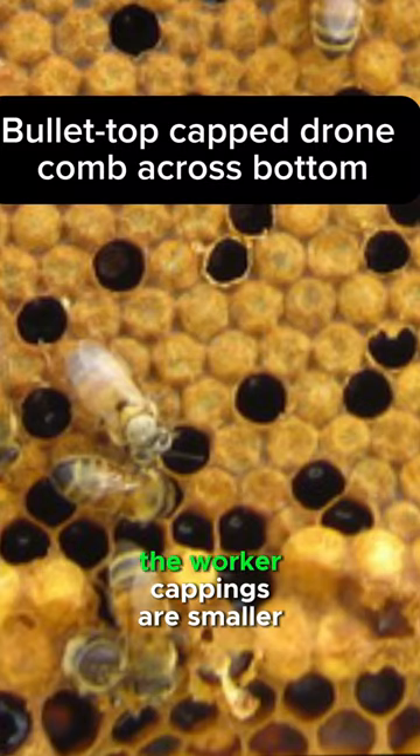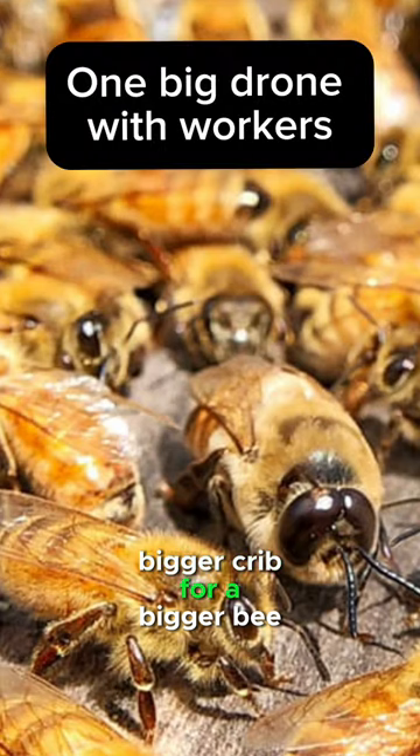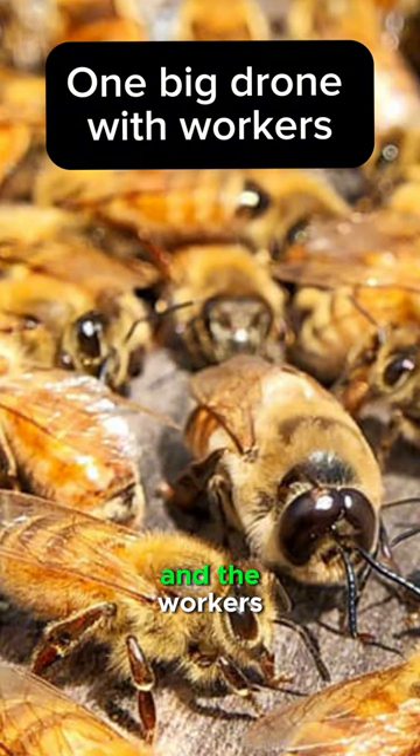See this photo? The worker cappings are smaller, and across the bottom of the frame are the larger drone cappings — a bigger crib for a bigger bee. You can see a comparison there between a drone and the workers.